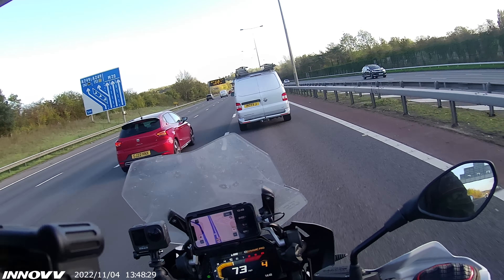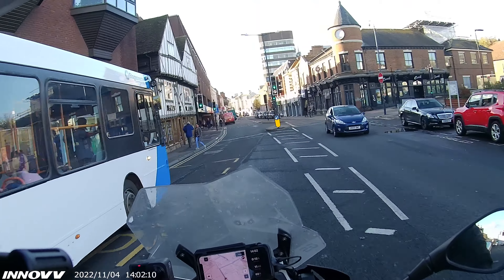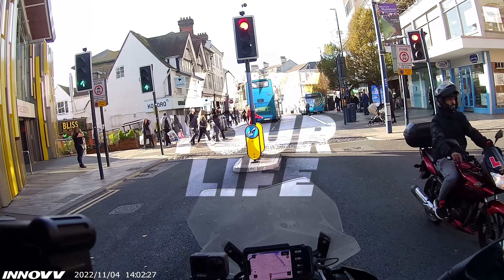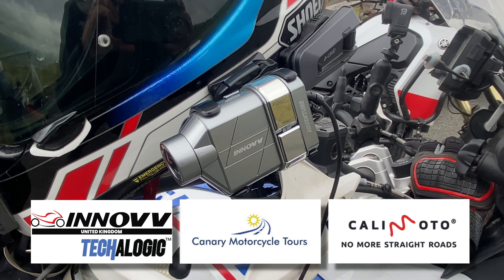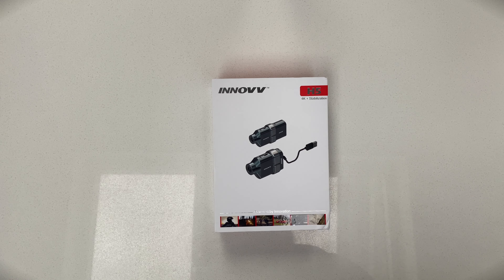But is it any good? First off, a quick unboxing.